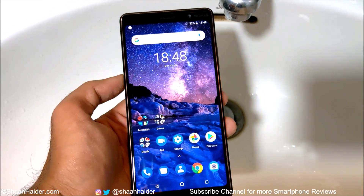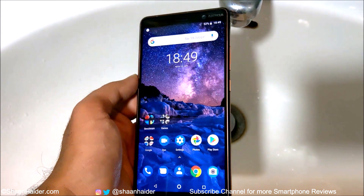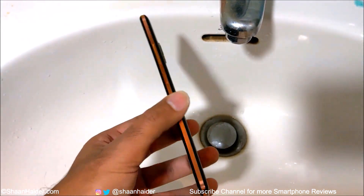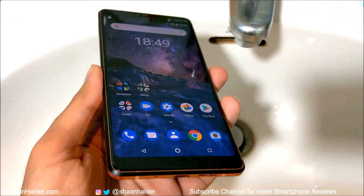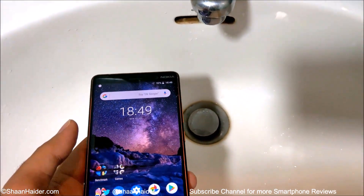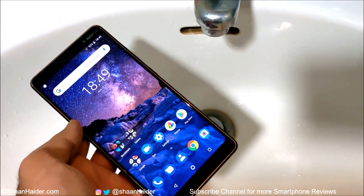Hey guys, what's up? This is Sean Heather and in this video we are going to do a water test on the Nokia 7 Plus smartphone. As you can see, our device has no protection — all ports are totally open and uncovered. We are going to use this tab for this testing purpose. So let's start our test now and see how good our Nokia 7 Plus is going to perform without having any official water resistant feature. Here we go.